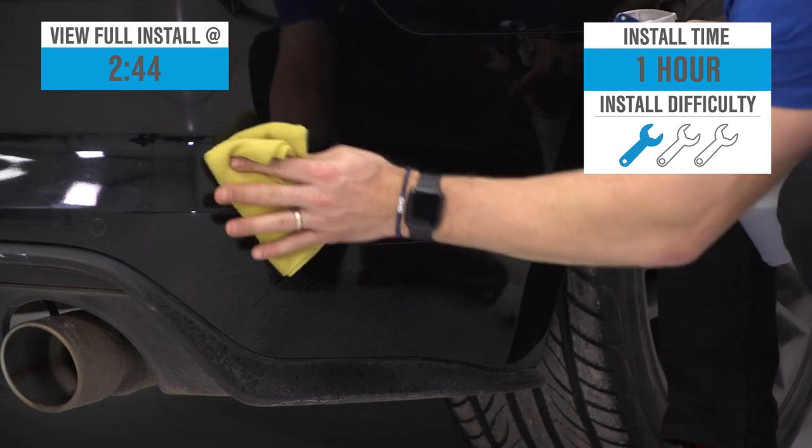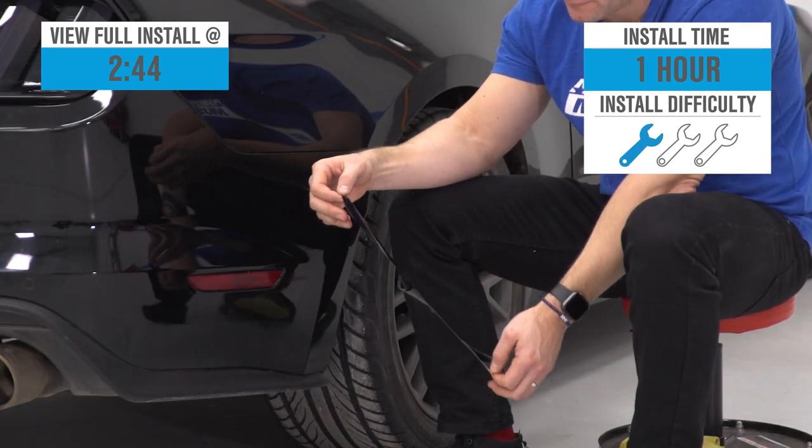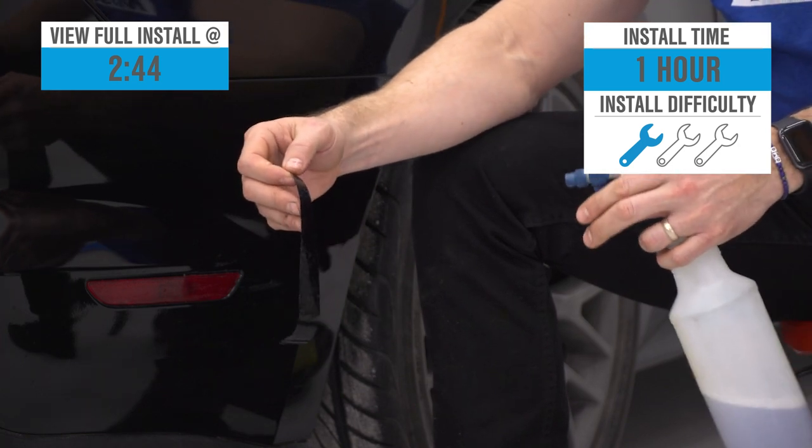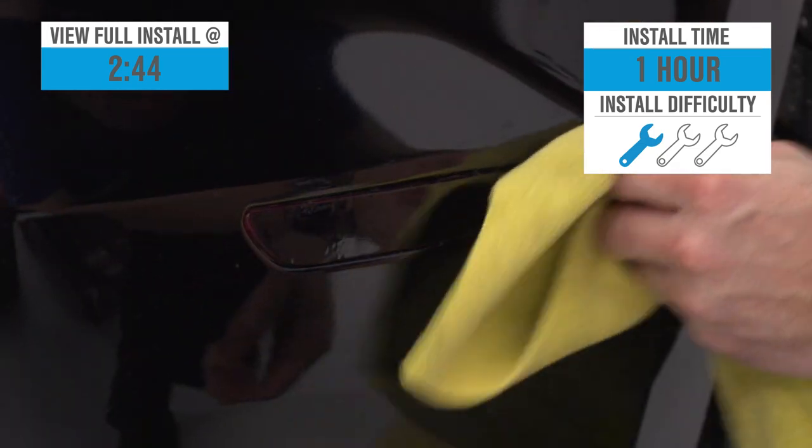The install itself is going to get a soft one out of three wrenches on the difficulty meter, and the site is going to call this one an hour to complete from start to finish. You'll probably take half of that, but hang with me for a bit and we'll walk you through the job later in the video.